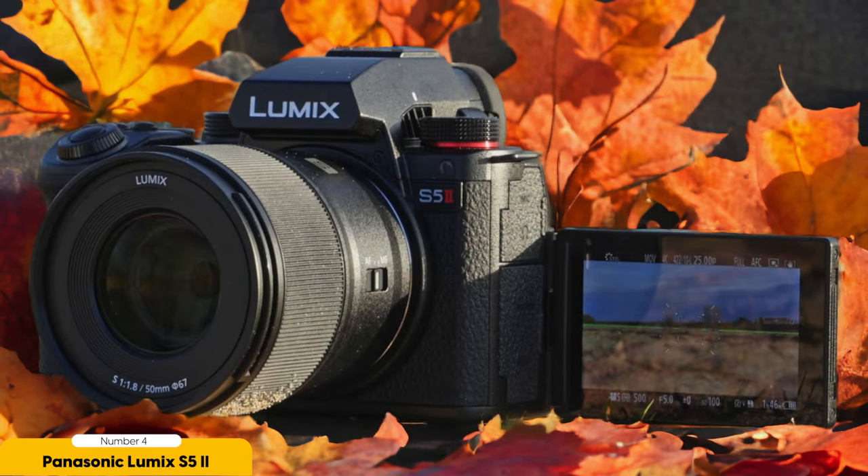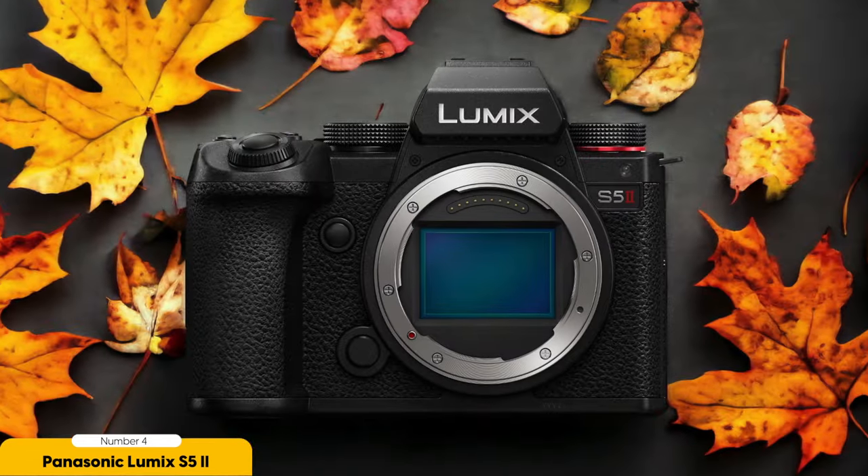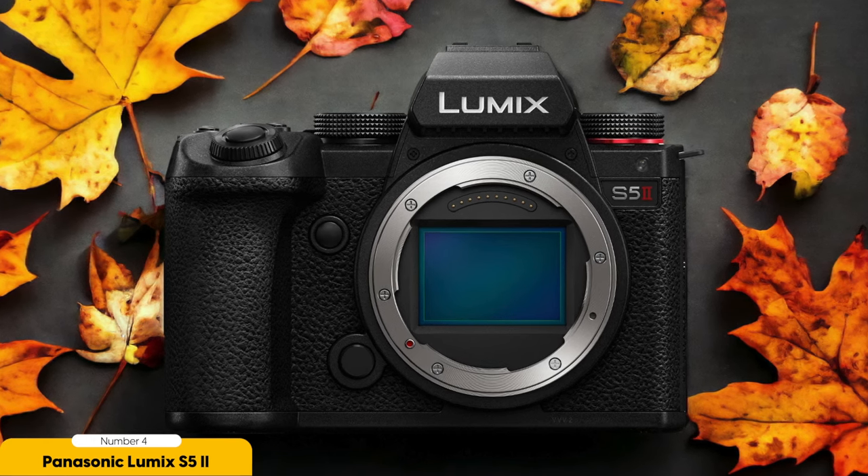In terms of ergonomics, the Lumix S5 II offers a fully articulating screen, allowing you to easily frame shots from various angles. This flexibility is invaluable when shooting in tight spaces or trying to achieve unique perspectives.